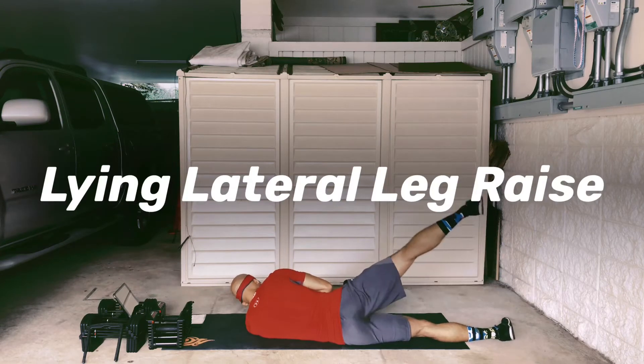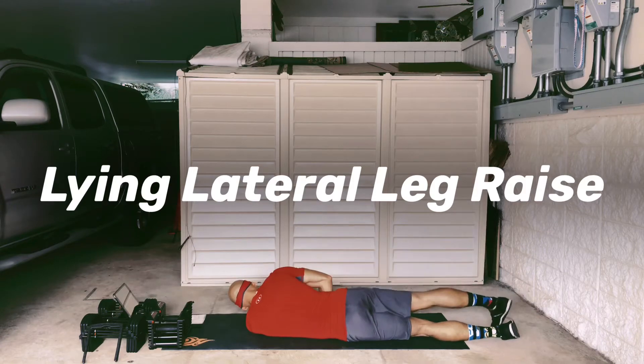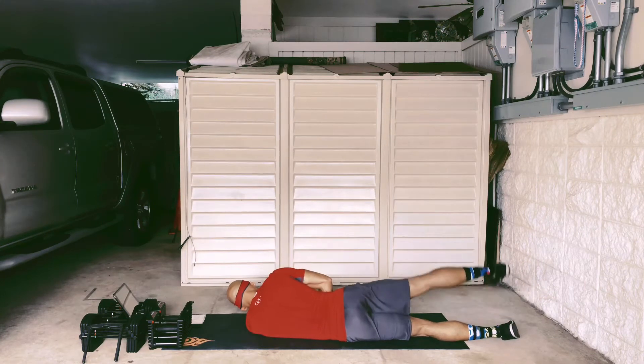These lying lateral leg raises are tougher than they look. You really want to emphasize pointing the top toe down. Lead with that top heel and you should be feeling it right in the side of the glute — basically right to the side of the hip bone.